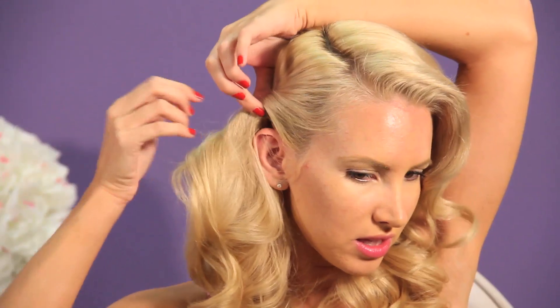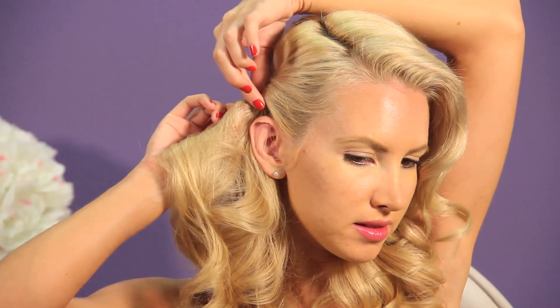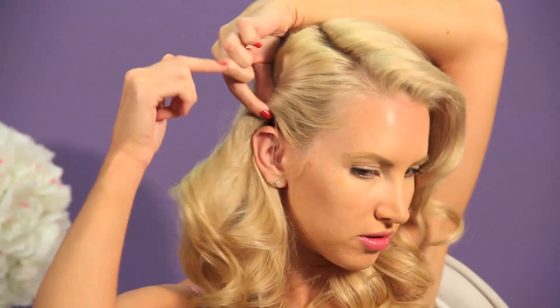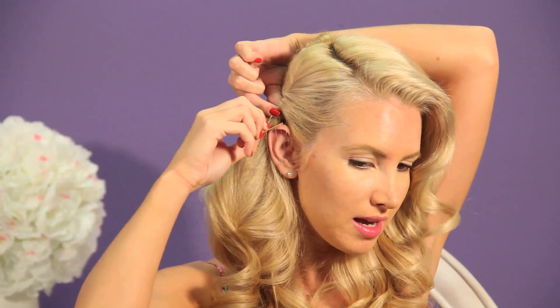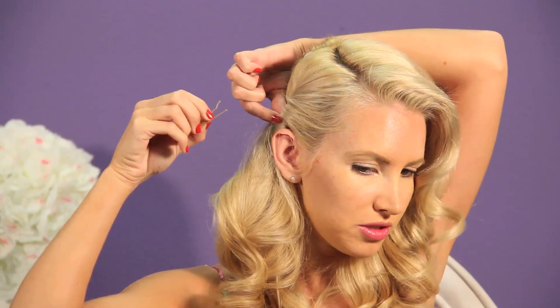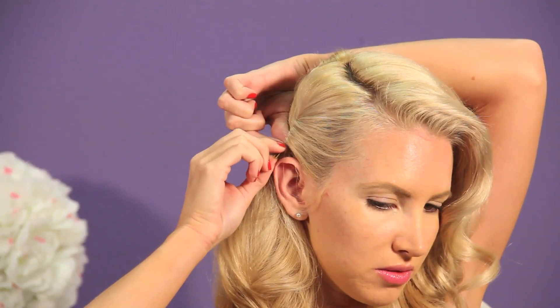Just kind of twist the hair — I would go clockwise — and you have almost like a little pompadour where the hair is gathered in a small twist. Then take a bobby pin in whatever hair color you have — they have blonde, dark, and black. I get mine from Target. Take it, pin it behind the ear: open it up, grab that piece of hair, and tuck it in.